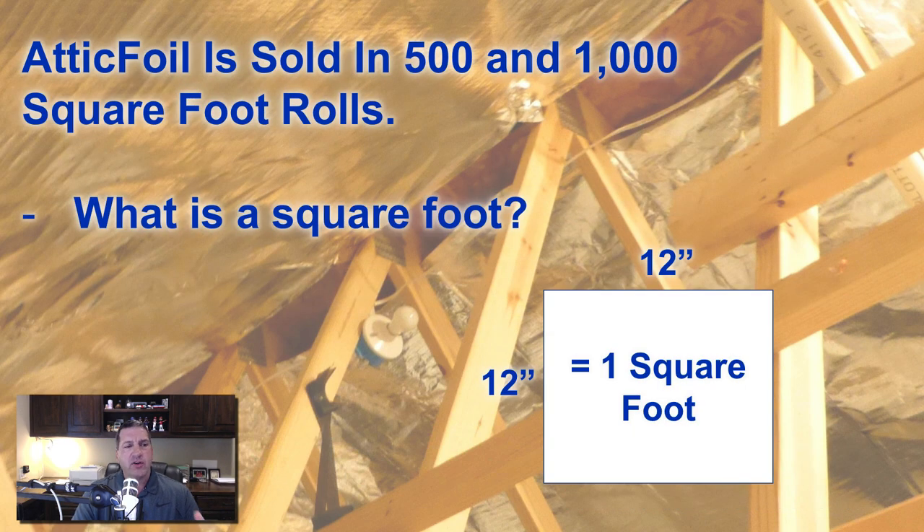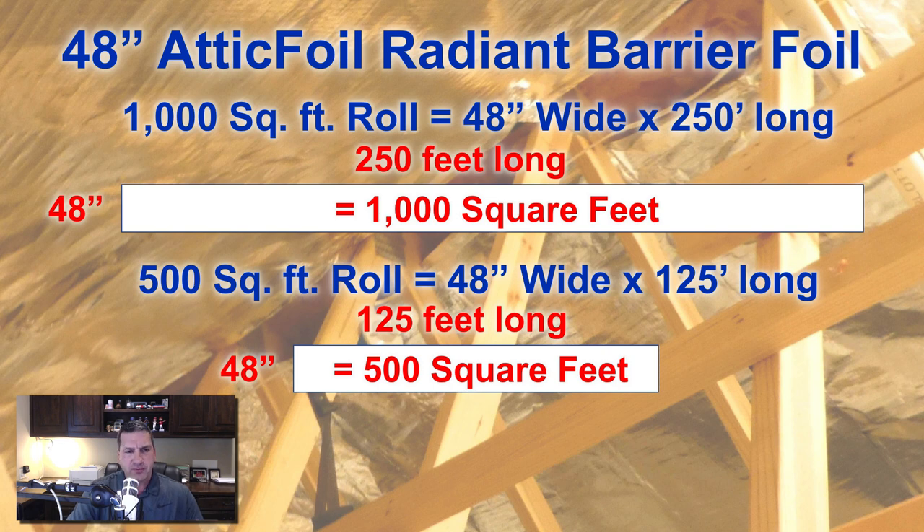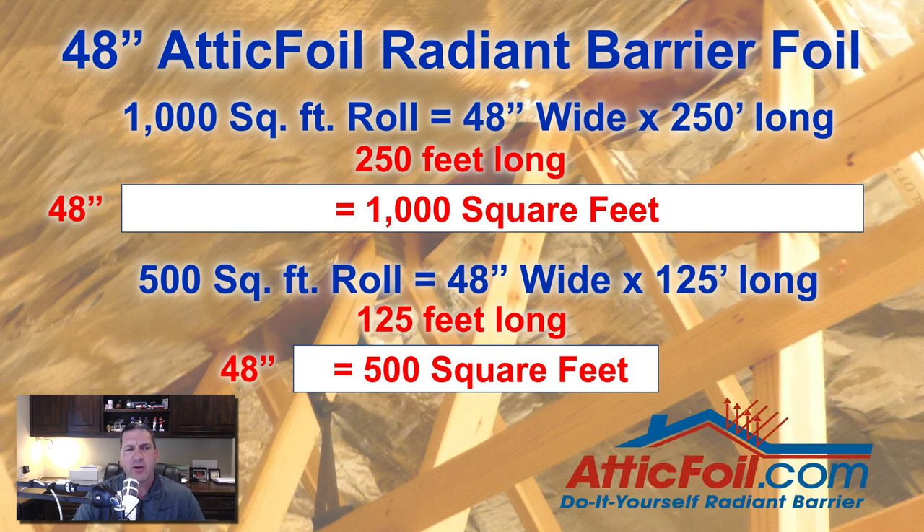AtticFoil is sold in 500 and 1,000 square foot rolls. A square foot is a 12-inch by 12-inch square. For the 48-inch radiant barrier, 1,000 square feet is 4 feet wide and 250 linear feet — so 4 by 250 gives you 1,000 square feet. The 500 square foot rolls are also 4 feet wide but only 125 linear feet, so 4 by 125 gives you 500 square feet.